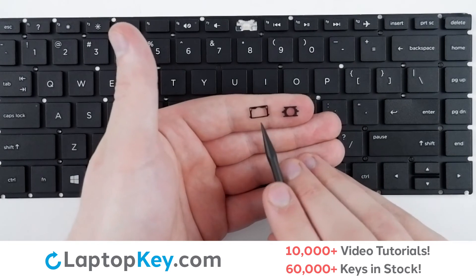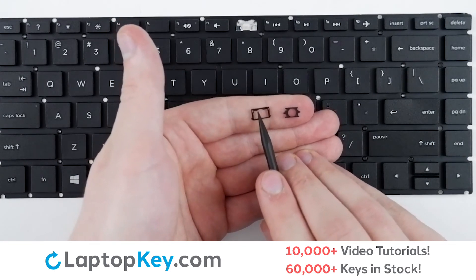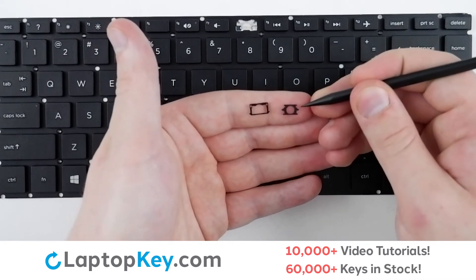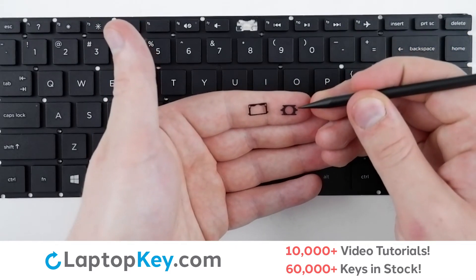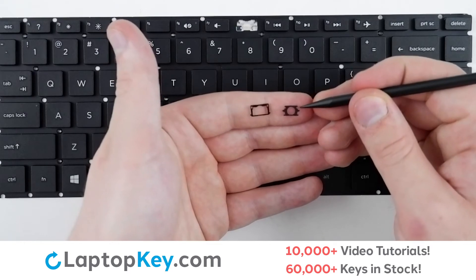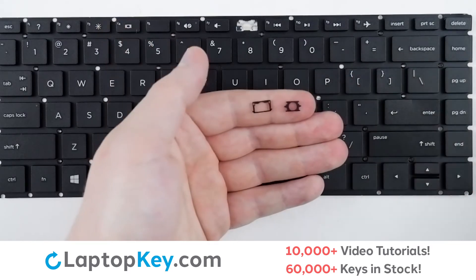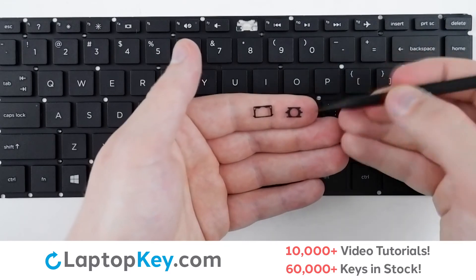For reattachment, begin with your retainer clips. On the bottom clip, there is a small round notch at the top of the rectangle. On the top clip, there are two somewhat hard-to-notice bumps at the top of the two arms sticking out — those need to be facing upward.